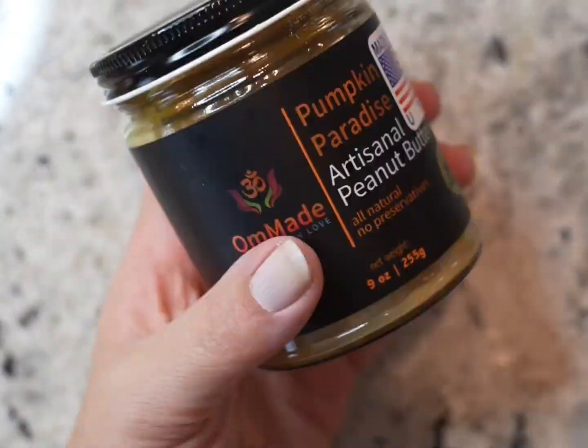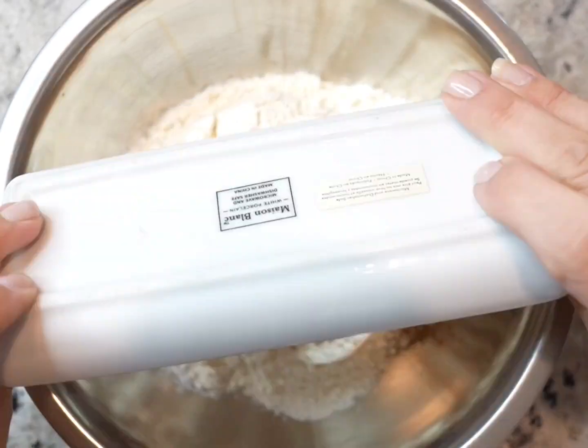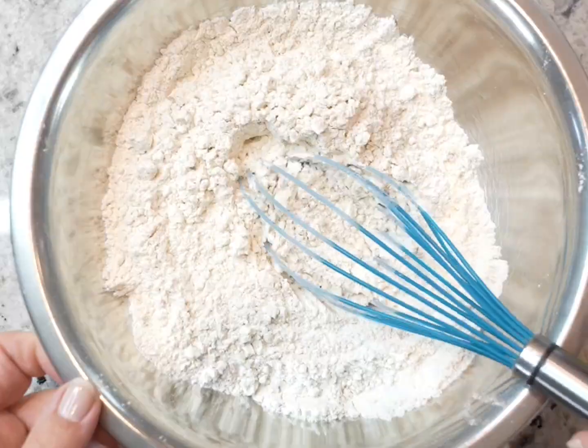To all our pumpkin spice fans out there, stop what you're doing and watch this video. You are not going to want to miss this twist on banana bread.